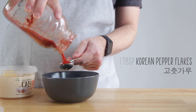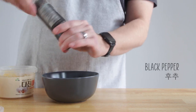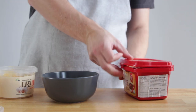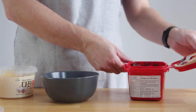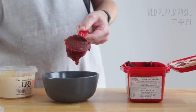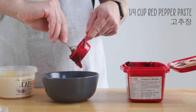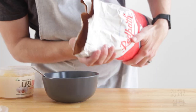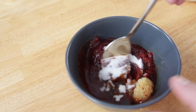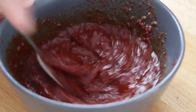One tablespoon of gochugaru, and some pepper — however much you want is fine. Now, no spicy Korean sauce is complete without adding some gochujang: one-quarter cup to be exact. And because I didn't want to wash my tablespoon again, let's just dump in some sugar — that's about two tablespoons. Let's mix it all up and bring these over to the stove.